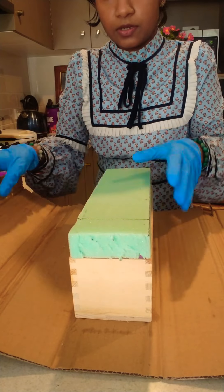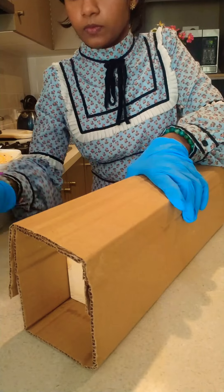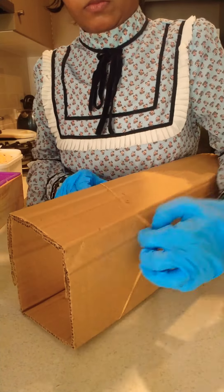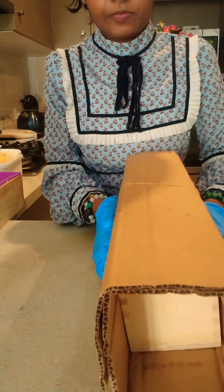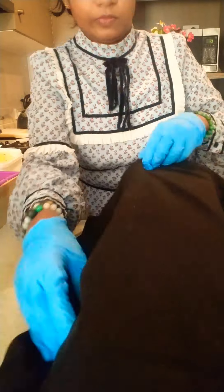You have to wrap these molds nicely and keep them for two days. You can wrap with some blankets or clothes or anything like that. Here I'm using an old coat case.